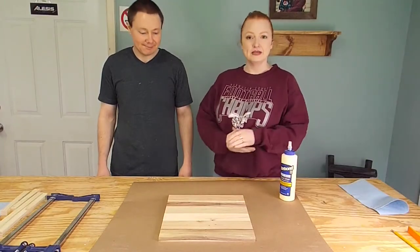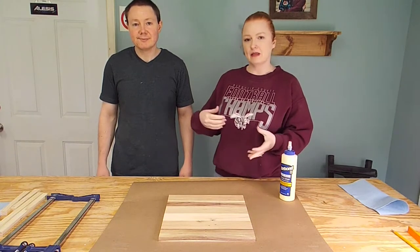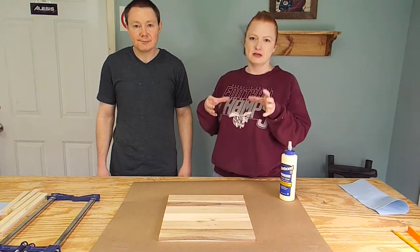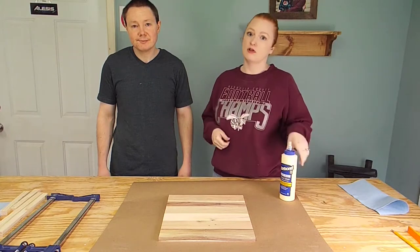Now that all the pieces for our clock have been cut to length and width, we're going to glue the joints together, clamp it up, and we're going to construct a little box on the back to kind of encase the motor. And we're also going to use that to install the hanger for the clock.